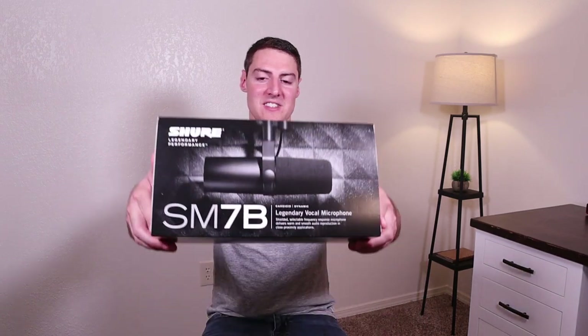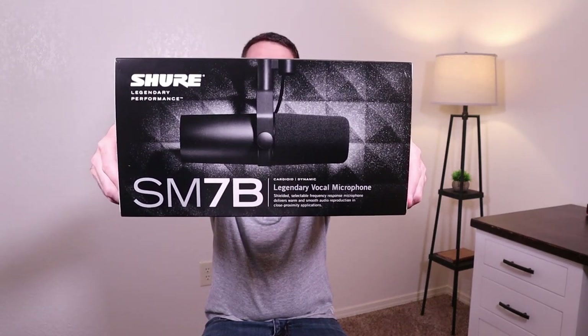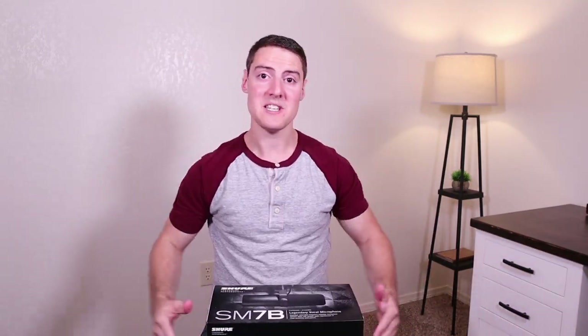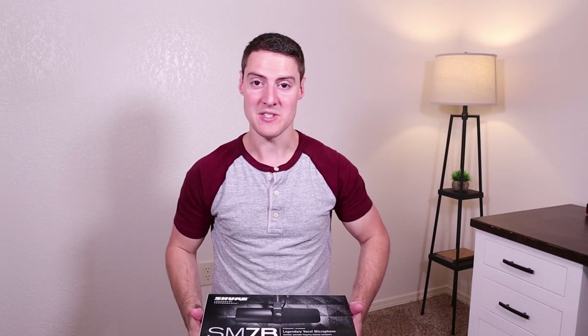Hey guys, I'm Alan with Mr. Z's Music Lessons. Today we're going to be unboxing the Shure SM7B Legendary Vocal Microphone. And I'm slowly piecing together a little home studio here just in my home office, and I'm really pumped to try out this mic.